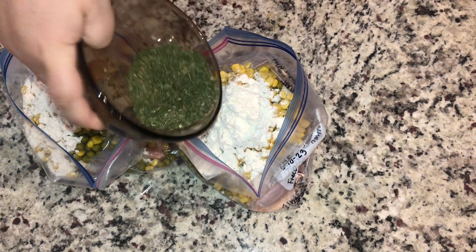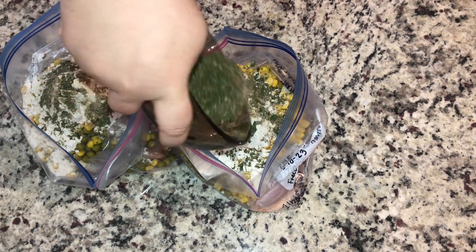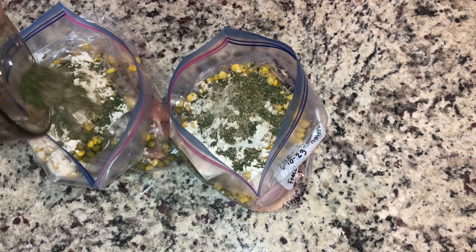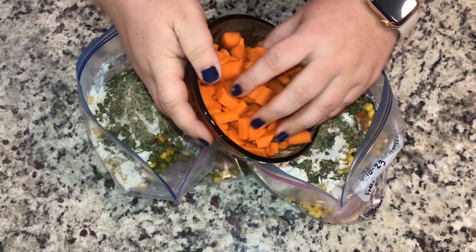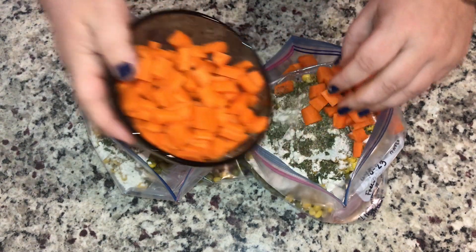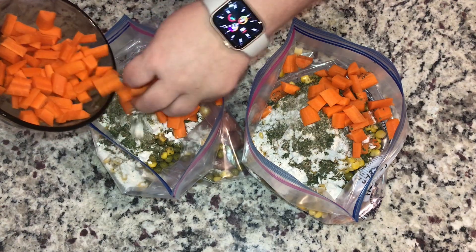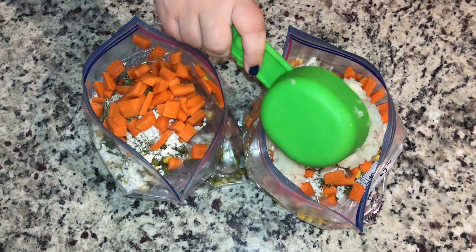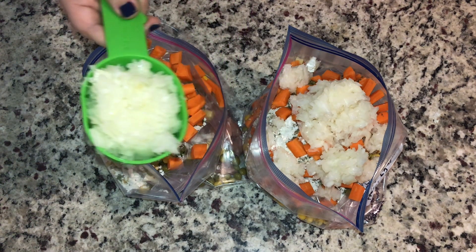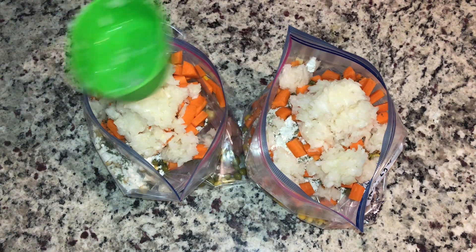Then we're going to add our seasonings: two teaspoons of Italian, two teaspoons of parsley, one teaspoon of garlic, one teaspoon of salt, and one and a half teaspoons of pepper. We're going to chop up roughly three carrots — it should equal about a cup and a half — split between both bags. And about a cup and a half of chopped onions split between both bags. This was about two small onions for me.